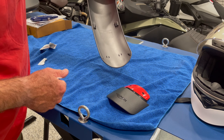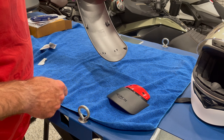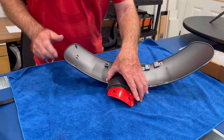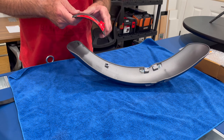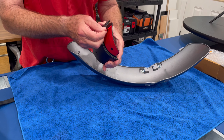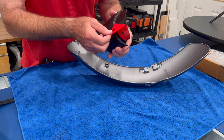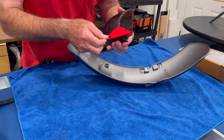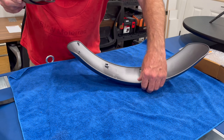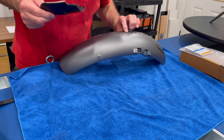We'll let that dry for just a few minutes and then we'll install the mudguard. Our fender is all clean and ready to accept the mudguard extension. We're going to peel away the adhesive backing — let's make sure we're positioned correctly here.